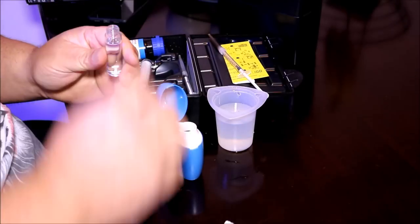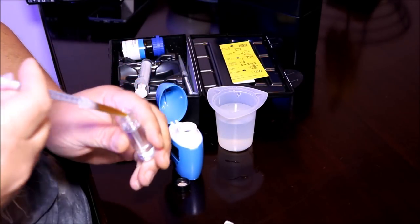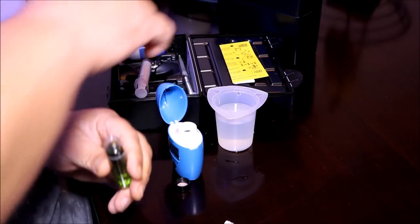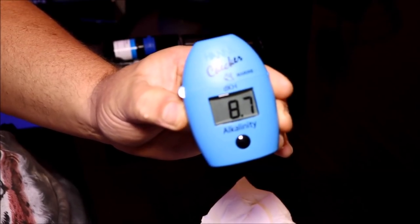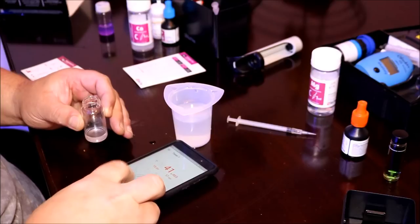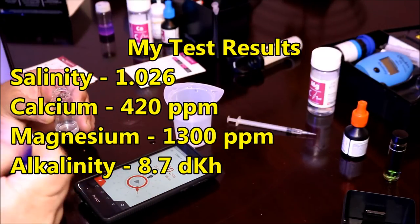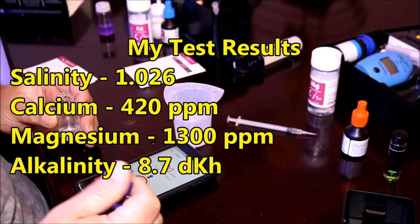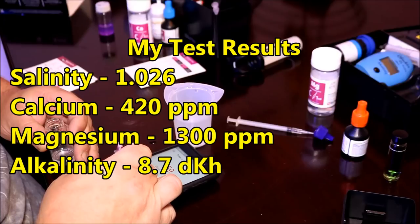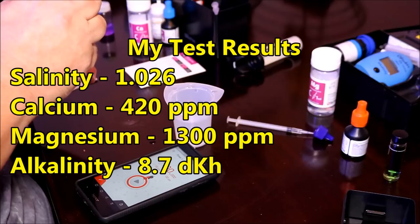The first thing I tested of course is alkalinity, because out of all my test kits it makes the easiest test. This is about 2 hours after mixing, it's up to 78 degrees, and I got 8.7 dKH. As for the rest of the results: salinity was 1.026, calcium came in at 420 ppm, magnesium came in at 1300 ppm, and alkalinity was 8.7 dKH.